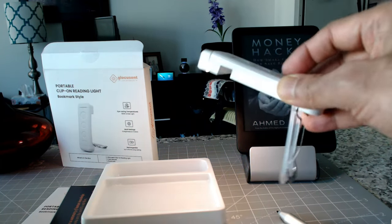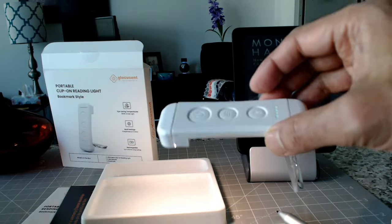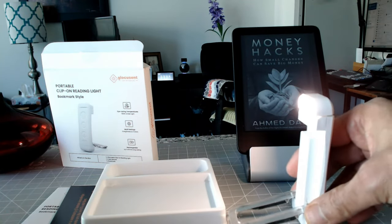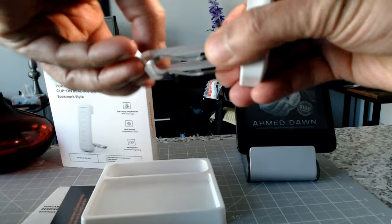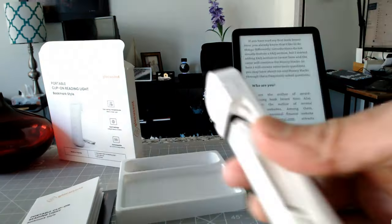Depending on what you want, I'd prefer something warm, not too cool, or something in between — this setting seems like a good option. The way you can use it: you can leave it as is, or clip it onto your laptop or e-reader. You can see there's a clipper right here.